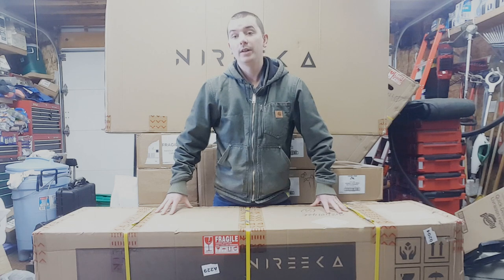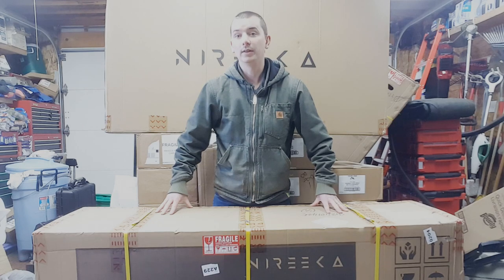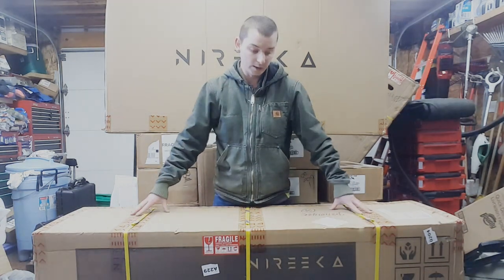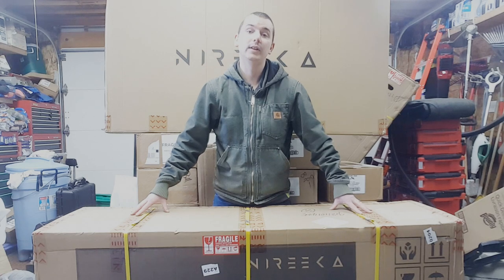If you're interested in ordering one of these, be prepared to wait a little while because these are coming from China, so it does take a few months to receive it. We haven't opened this yet so let's open it up and see what's inside and see if any of it's damaged.